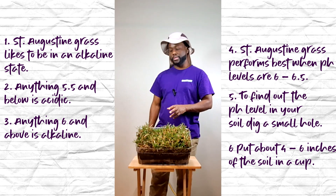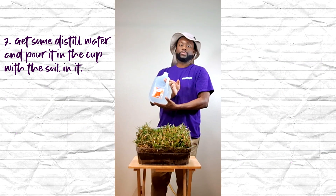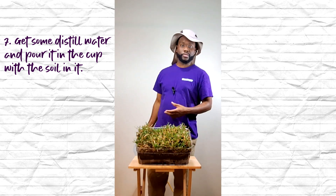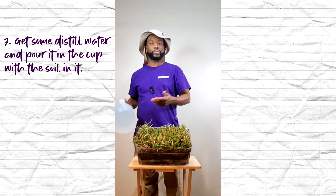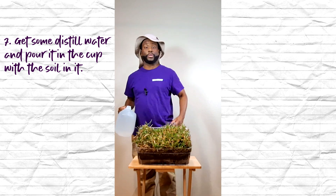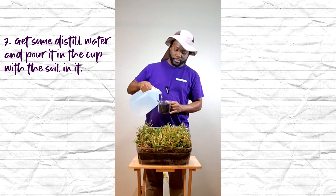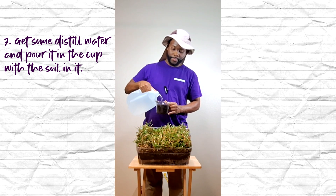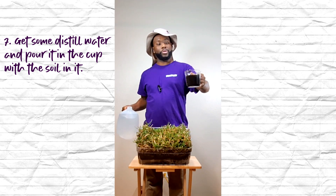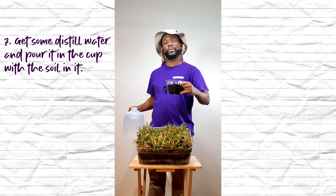The next thing you want to do is get some distilled water. You can go to any big box store — Walmart, Winn-Dixie, whatever is closest to you. What you want to do is pour the distilled water into the cup with your soil until the soil becomes a little bit muddy.